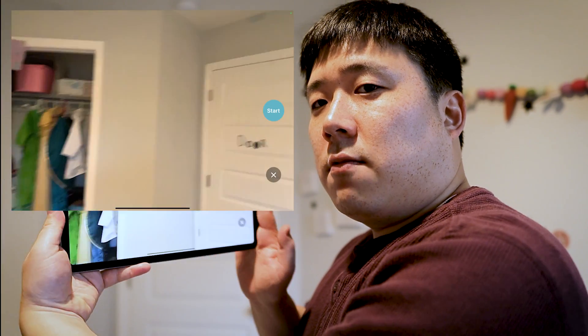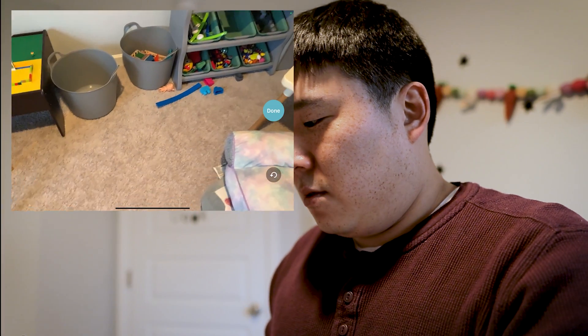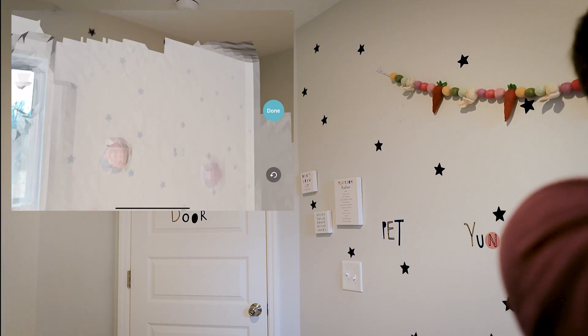It's initializing and showing the room. I can just say start, and then it is going to start scanning the room. Because this is a kids' room there's a lot of toys and stuff, but you can basically pan around the room and your iPad is doing its thing scanning the 3D space. You just have to go up and down in a 360 motion, and you might want to go into corners like this and scan the area. And that's it — once you're done you just press done.